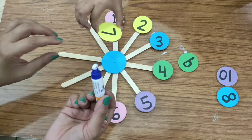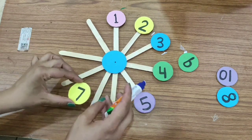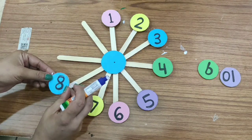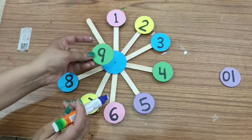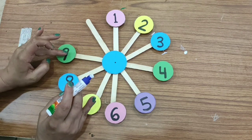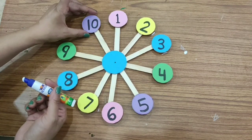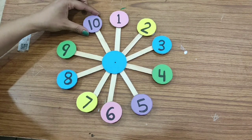Number seven. Very good. I have to apply glue here only. Number seven. And now eight — what comes after seven? Eight. Number eight. Very good. And which number is this? Number nine. And what is the last number? Ten. Number ten.